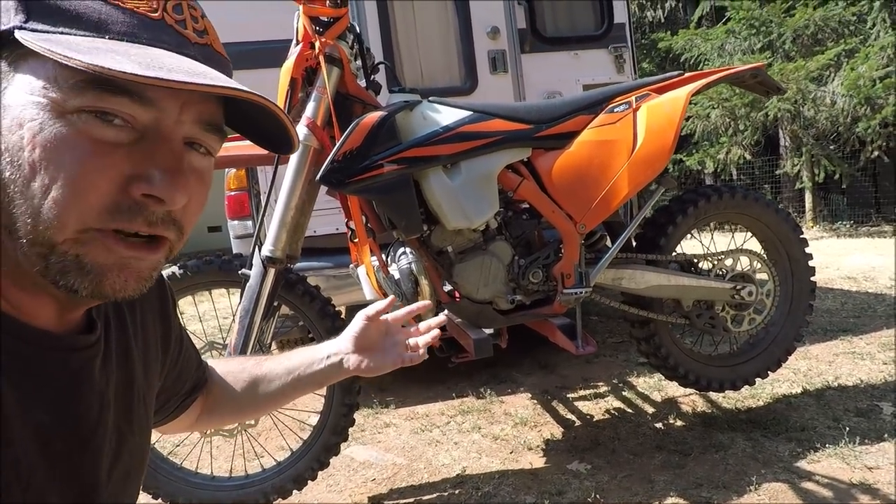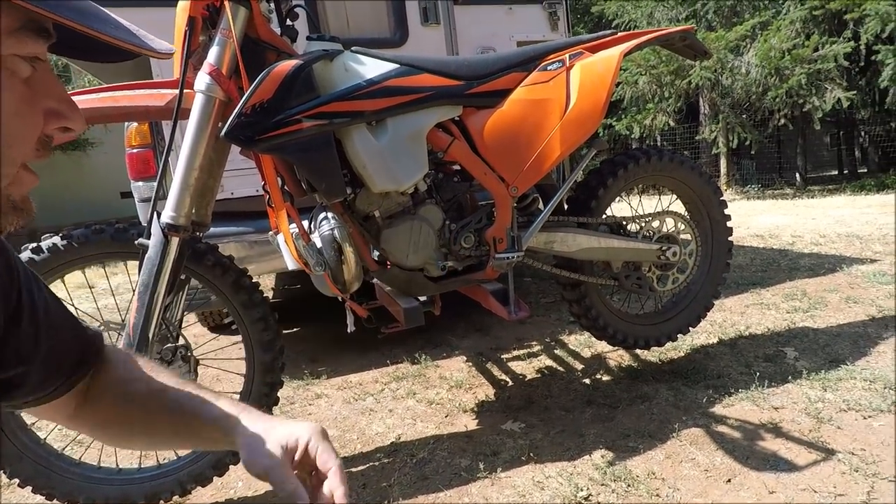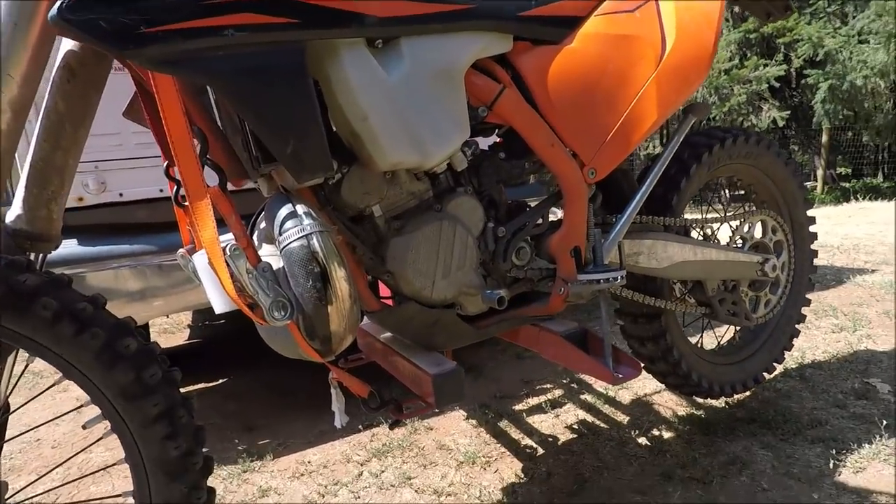With the bike up in the intermediate position, it's a great way to work on the bike out in the field. You can change tires, clean your chain, and do all sorts of work on the bike right on this rack.